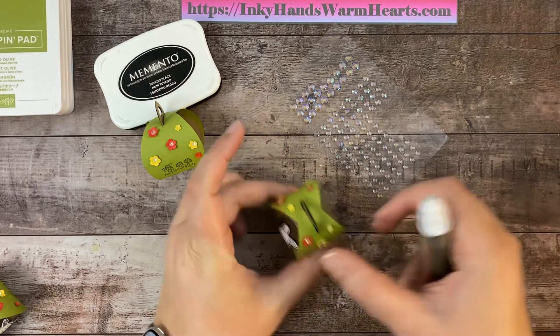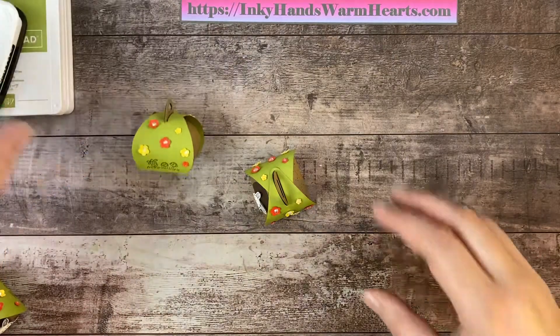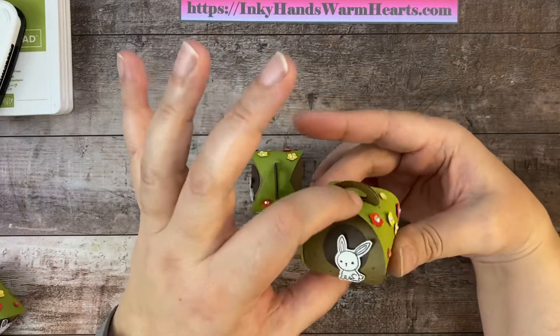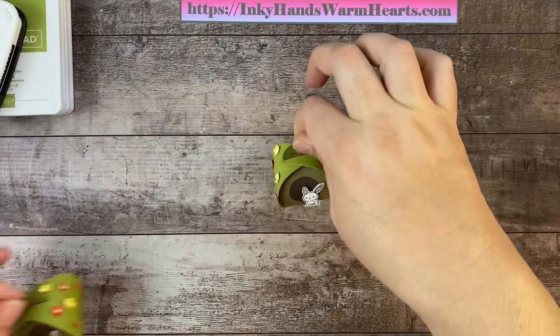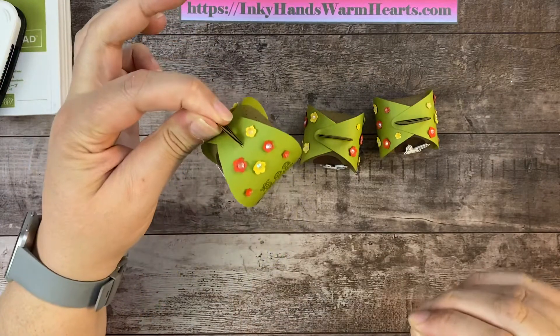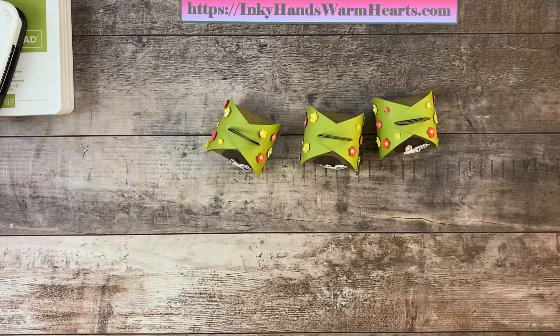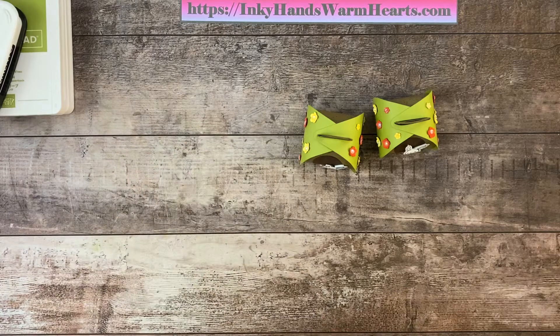Making sure all the rhinestones are stuck on there nicely. So this is our cute little mini curvy keepsake box — I hope you've enjoyed watching me put it together. It's certainly adorable! Thank you for watching, I appreciate it so much. This is Kelly with Inky Hands Warm Hearts. Definitely check out my channel and subscribe to get notifications of when I'm live. Thank you again for watching — happy stamping!